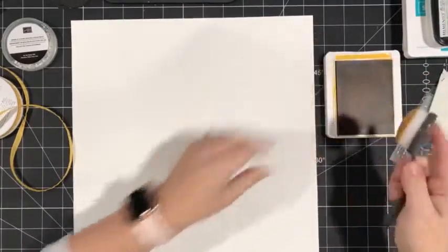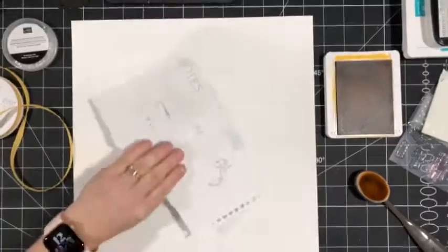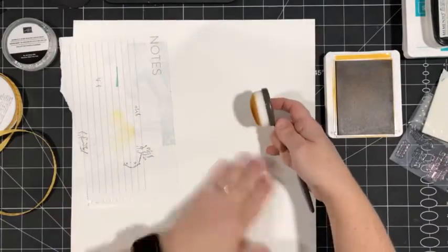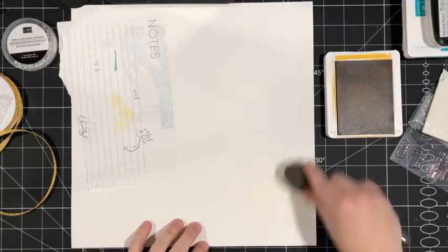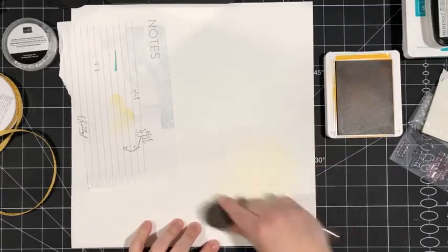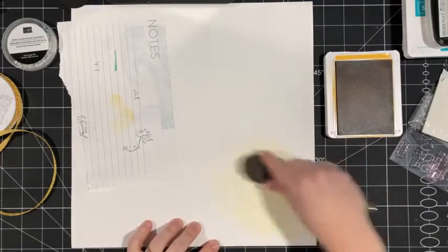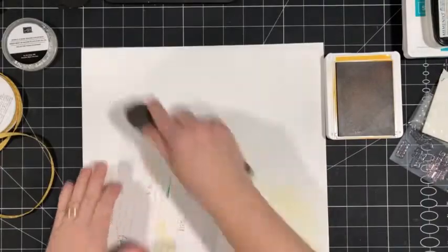I love doing this on scrapbook layouts because it's a great subtle background. I'll tap off the excess ink and then very lightly go in a circular motion, adding just a bit of color down at the bottom and up at the top — I don't have to worry about the center since it'll be covered. You could even do this multicolored; if I added Bermuda Bay where it overlapped the yellow, it would probably give a little bit of green.